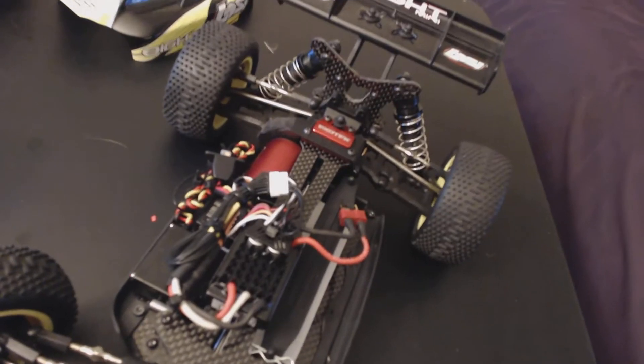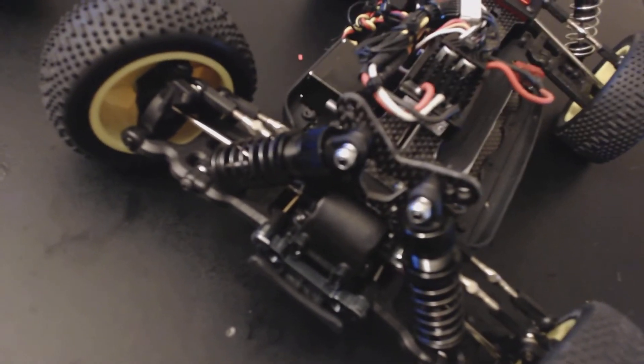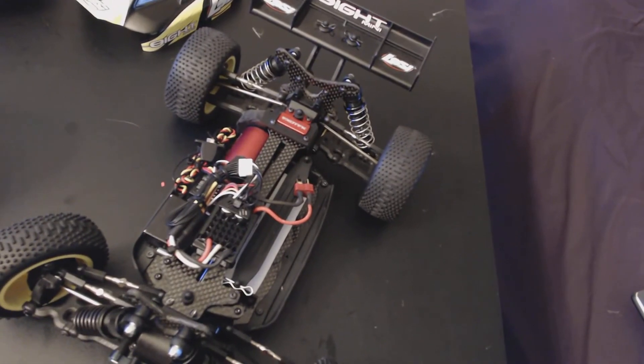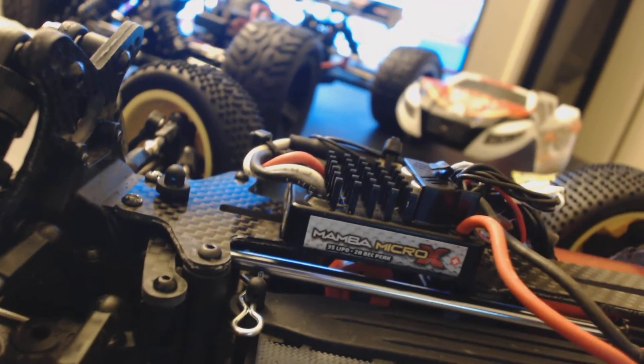Exo tech carbon fiber conversion, aluminum suspension mounts. I'm gonna get the aluminum carriers and hubs all the way around as well, as well as the CVDs — haven't got them yet but they're coming. And it is the Castle Micro Mamba X right there, let that focus in on you.